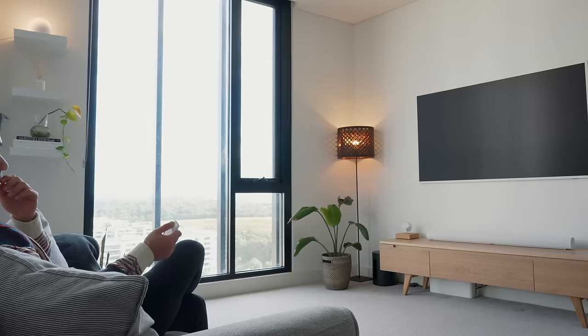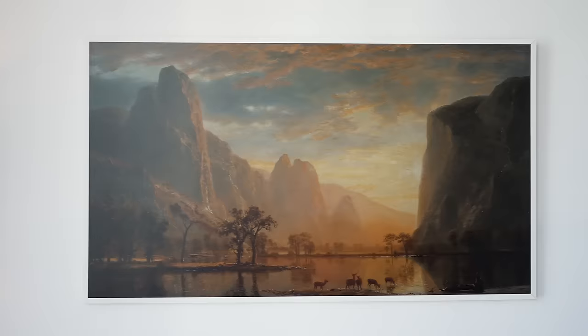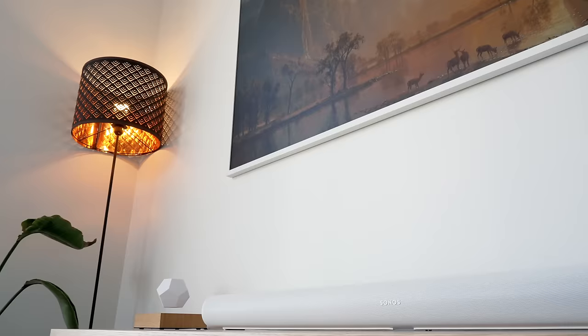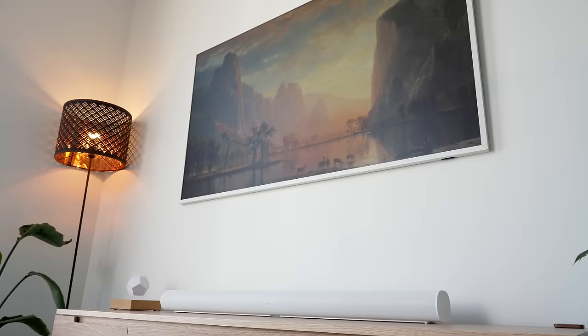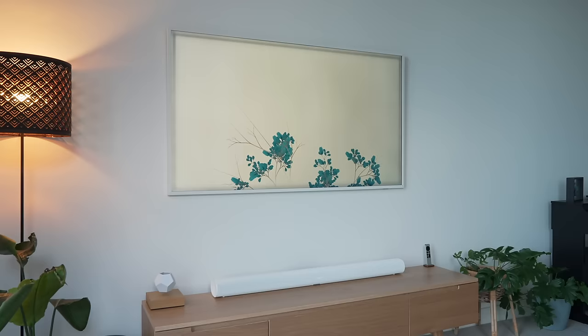Here is the biggest selling point: the TV transforms into framed art, and that's what makes the Samsung Frame TV so special. Before using this TV, I was unsure why anyone would buy it to hang as art — it seemed like a gimmick. Well, I was wrong. As soon as I turned on this TV and activated art mode by clicking the power button once, I was blown away.